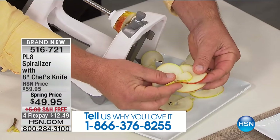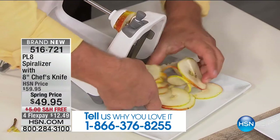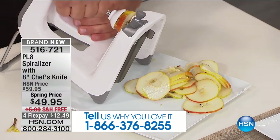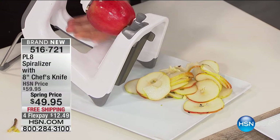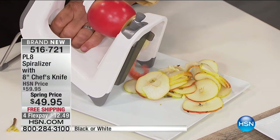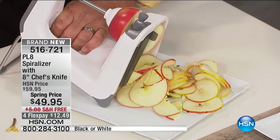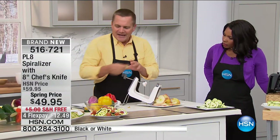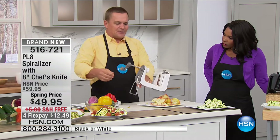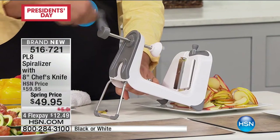You can do everything from apples, carrots, zucchini, and cucumber. Of course, everyone loves spiralizing a zucchini. Look at this for apples — for an apple salad, for apple pies, or if you're into dehydrating. All you do is turn the handle. The quality of this machine is amazing. It's got a stainless steel blade, and you just set it on the countertop, turn the handle, and the spiralizer does all the hard work for you.